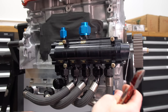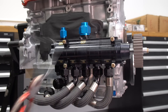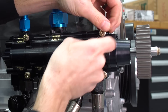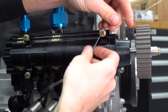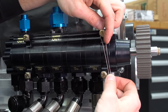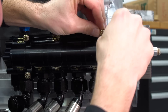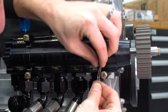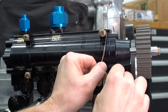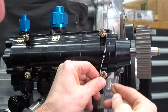Cut the safety wire longer than you need, feed it through. When you feed it through, you've got a couple of options — you could go down, but if you go down it will actually try to unscrew the bolt. So we're going to go around. When we wrap it around the top like this, if the bolt tries to come loose it'll actually try to tighten the safety wire and not allow it to unscrew. Same with the bottom — make sure you're putting it in a way that if the bolt tries to come loose, it's actually putting tension on the safety wire.